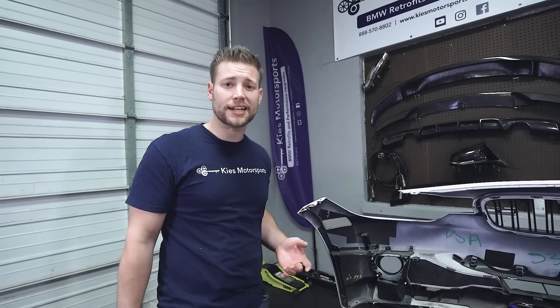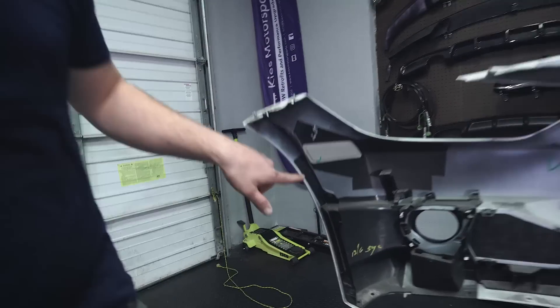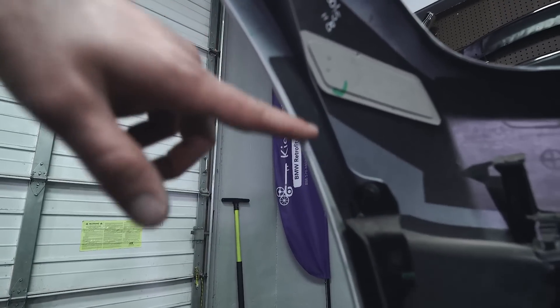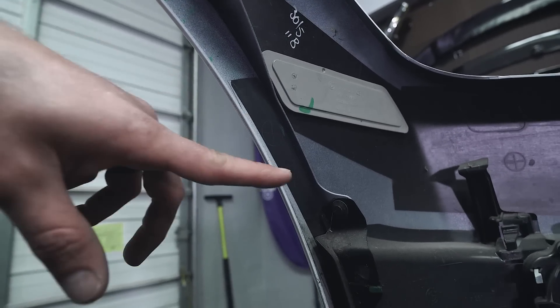One of the big questions we get is: where do I drill the PDC hole? Well, on BMW OEM bumpers and on our bumpers, it's actually pre-marked. As you can see, there's a circle with an X and a circle with an X. The one on top is for PDC and the one below is for side view cameras.